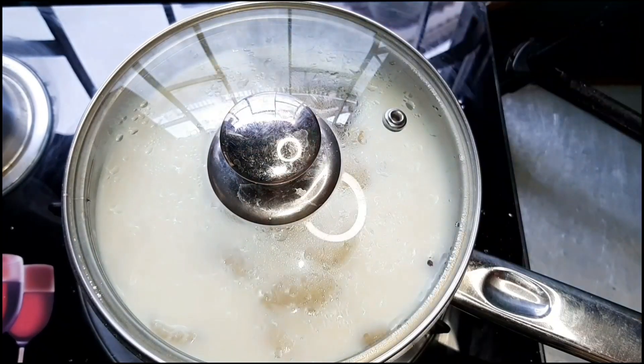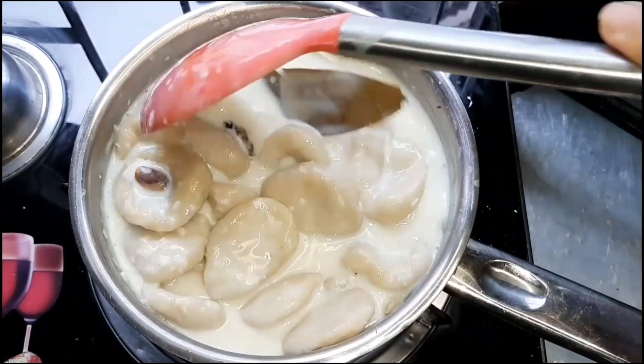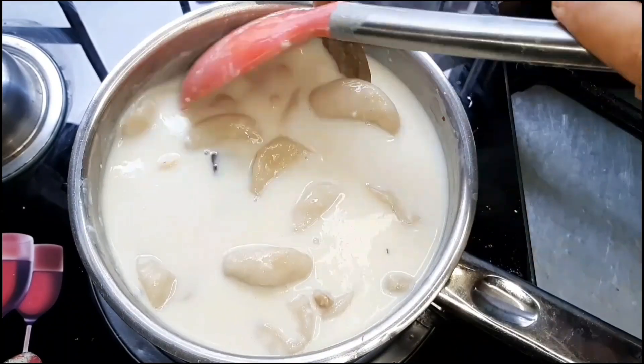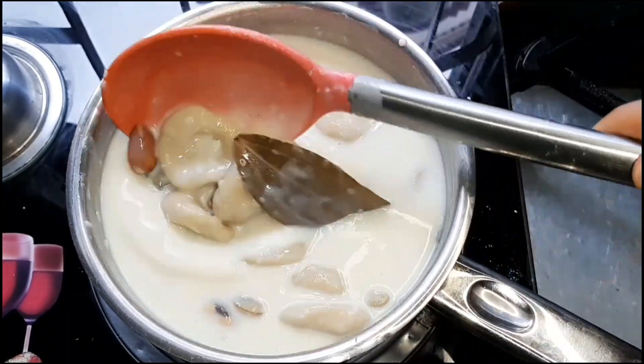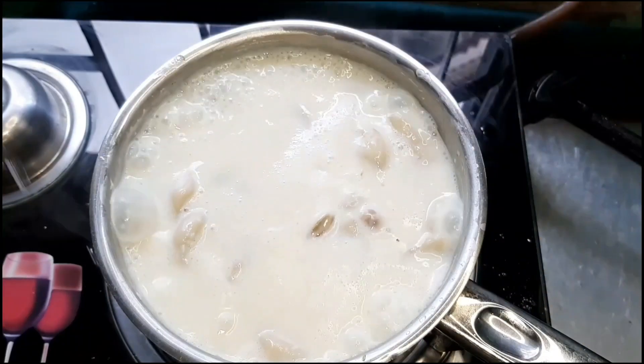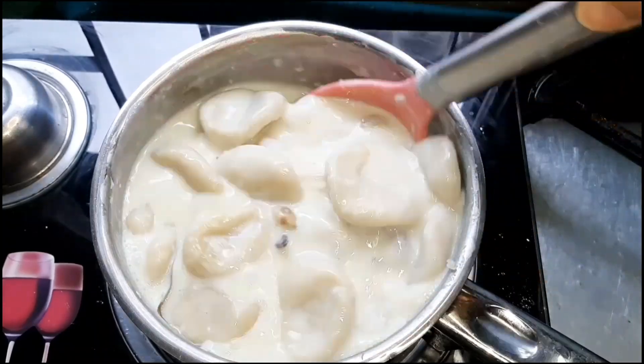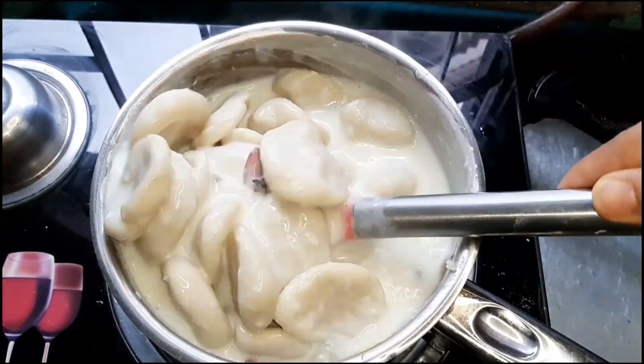This recipe will be cooked for about 5 minutes, then 2 more minutes. This recipe will be very tasty, and we will have about 7 minutes total for this recipe.